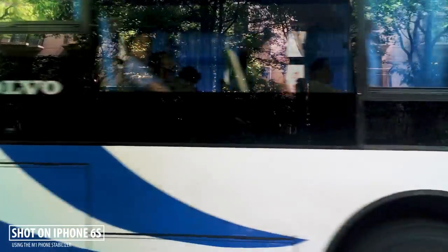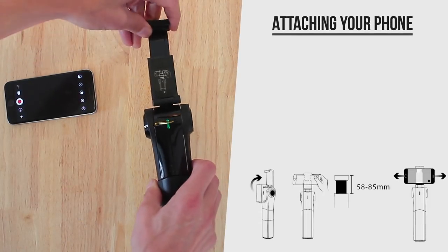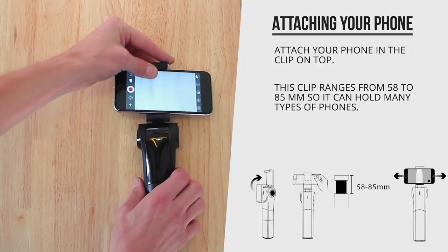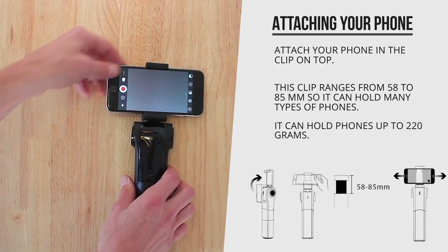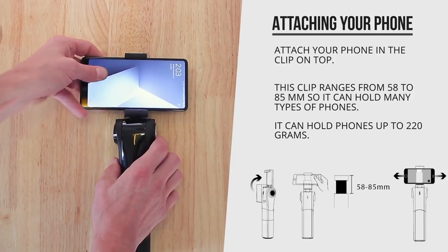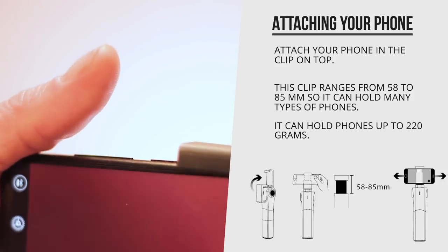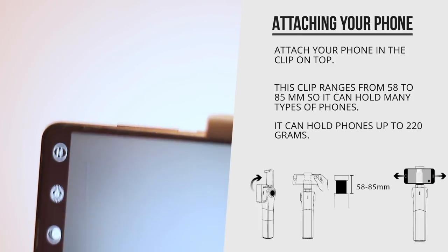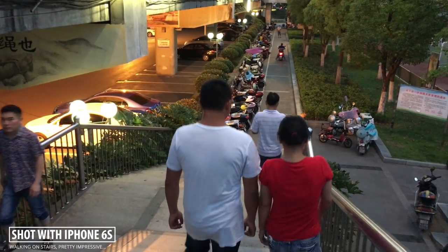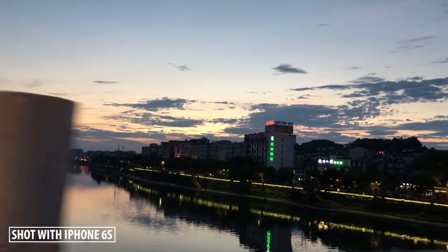The clip can be adjusted from 58 to 85mm so it should fit a whole bunch of phones, including the Mi Notes and iPhone Plus size models. It can hold phones up to 220 grams, so I could easily use it with my iPhone 6s. It also works with my Mi Mix 2, although I feel it's a bit too big for the stabilizer — and when it's perfectly centered, the clip actually pushes down my on/off button, which is not ideal.